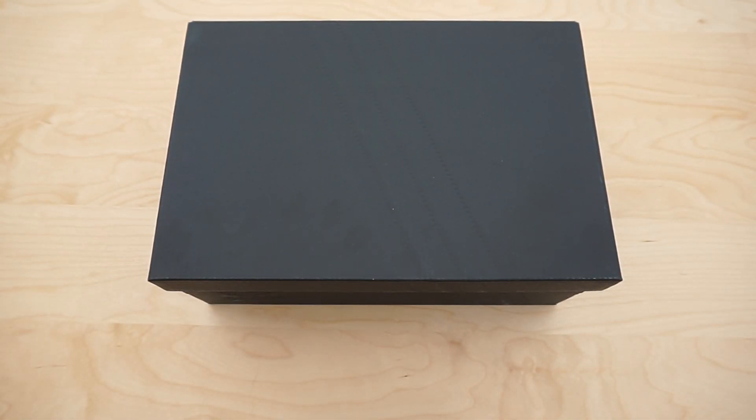Hi guys, welcome back! Today I will be unboxing the Adidas NMD R1 PK Glitch Camo in the black and grey colourway. Let me know what you think of these in the comments below, give it a thumbs up if you like the video and subscribe for more. So let's get to it.